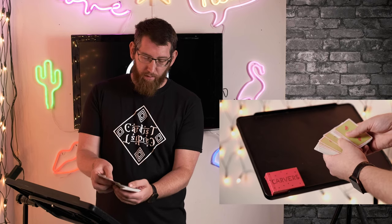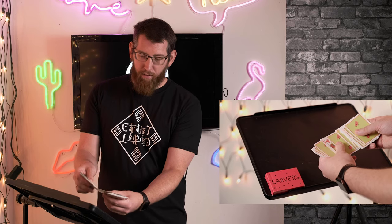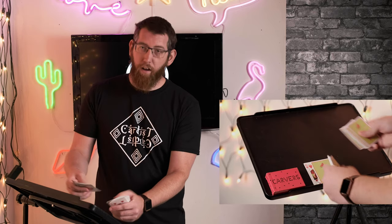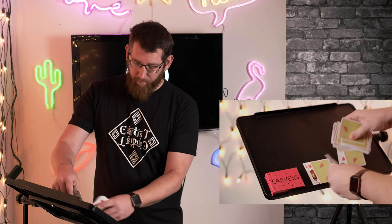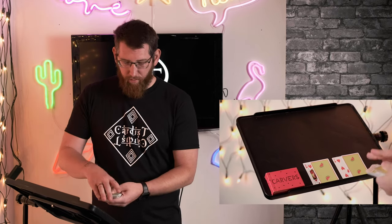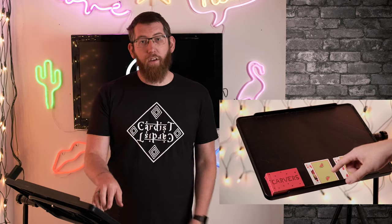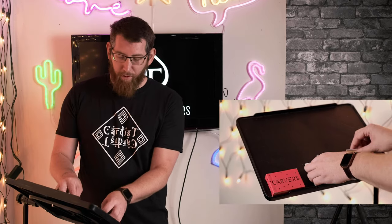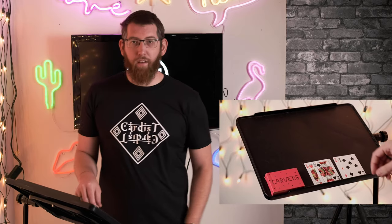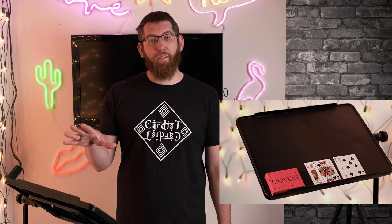When you're looking through the deck, you take out the prediction card and the card on top of it. Same with the other one. So you can put the deck away and now we're dealing with just this bit here. As you can see, you've got your two prediction cards and two face-down cards. When you turn them over, that's where the spectator stopped — and those are their prediction cards.